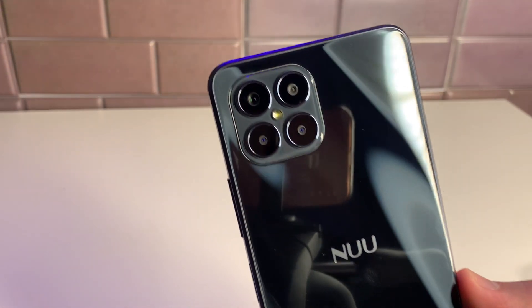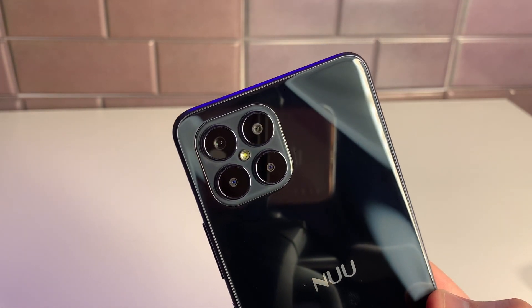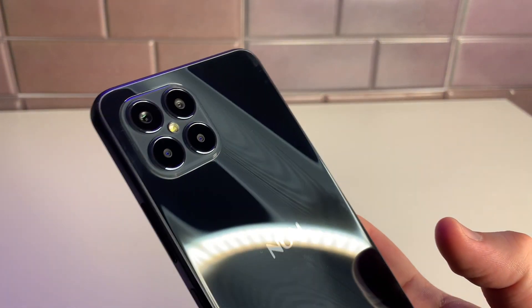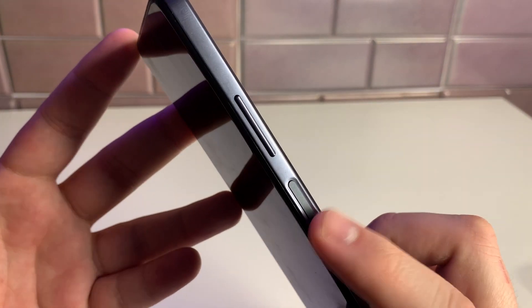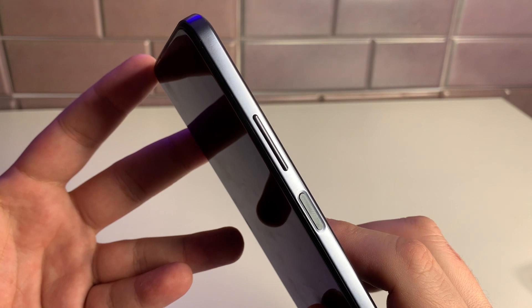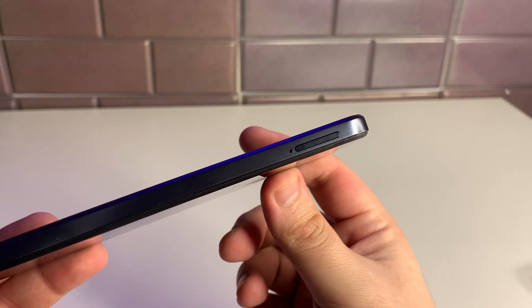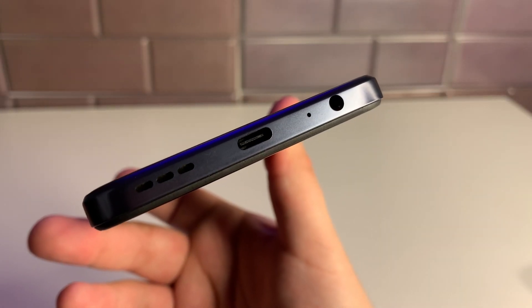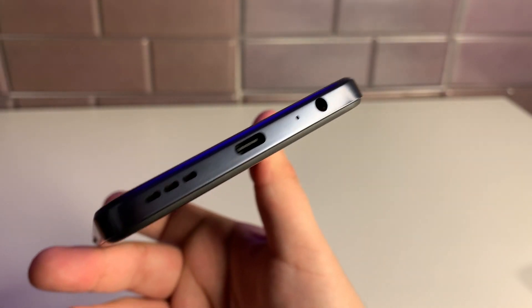On the back we have the Newmobile watermark and the camera array: 48MP main, 5MP secondary, and two 2MP cameras. On the right side we have a power button that doubles as a fingerprint sensor — super hyped about that. Just above it are the volume up and down rockers. On the top there's a noise-cancelling mic, on the left is the SIM tray, and on the bottom we have the speaker, USB Type-C port, and another noise-cancelling mic.